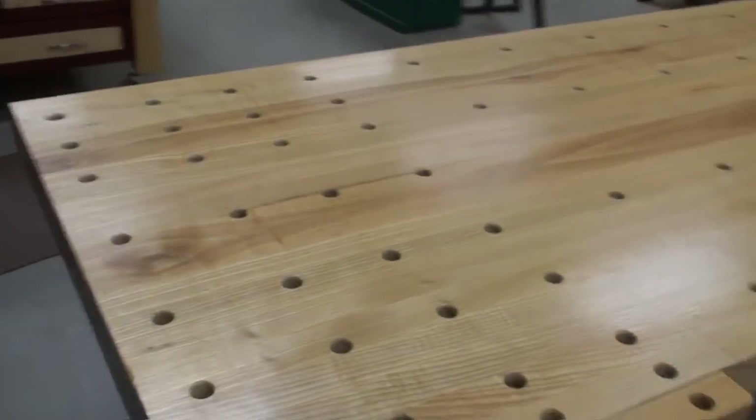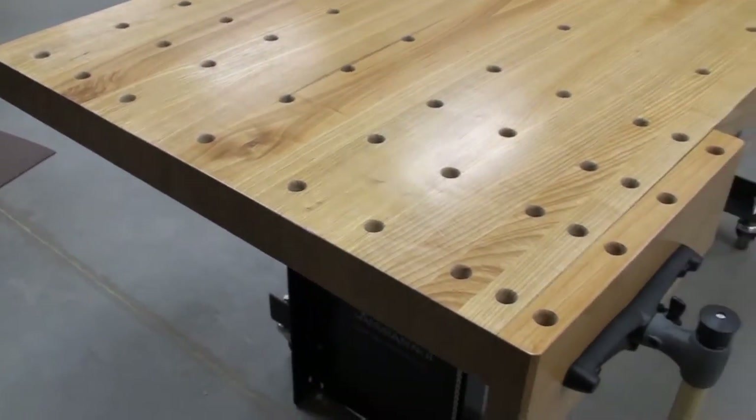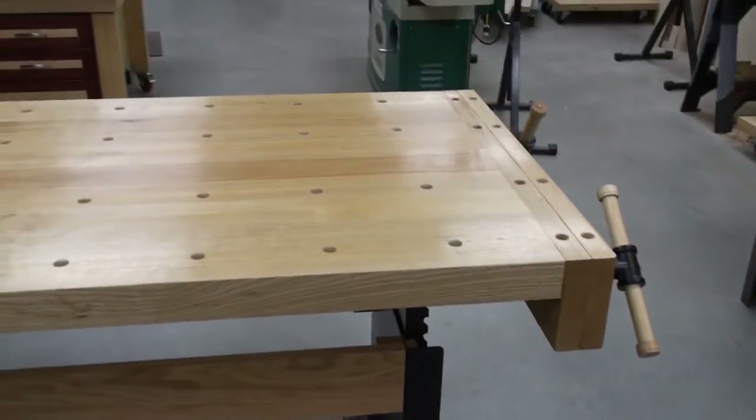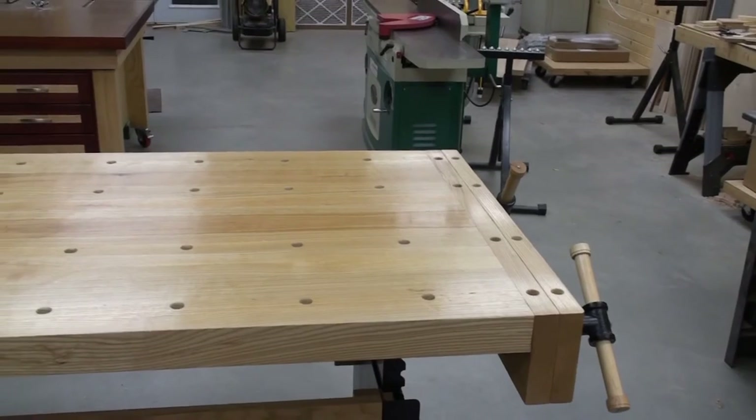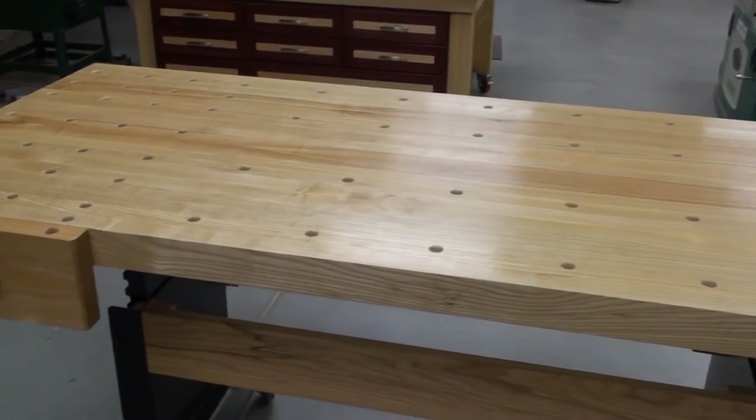The dimensions again: this is just shy of three inches thick, it's three feet wide and six feet long. I pretty much maximized the board that I got, which was all rough lumber.